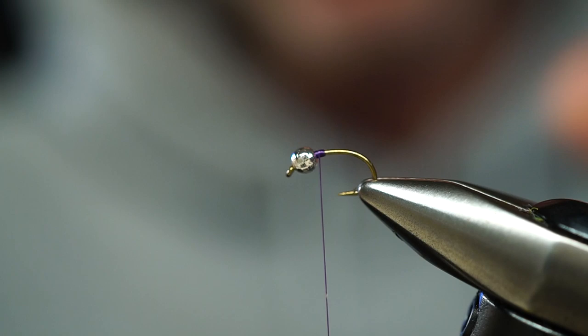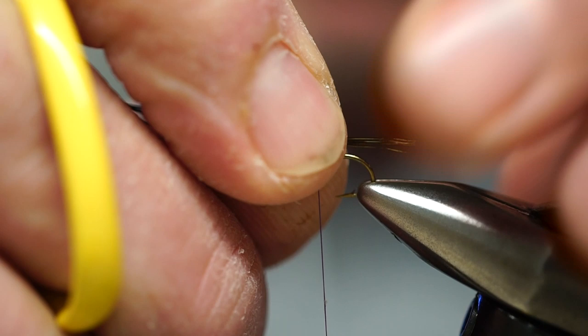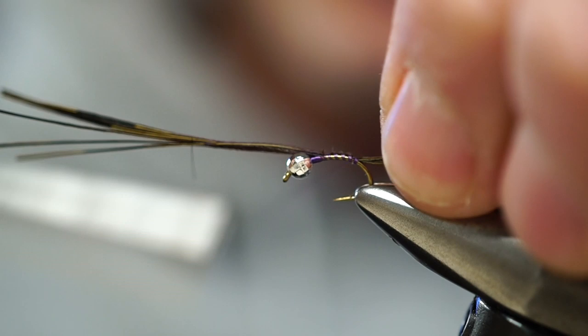The thread we're going to be using — and this is also part of our body — is going to be a dark purple uni thread. For the tail, we're just going to tie in some darker pheasant tail fibers, start right behind the bead, and just wind down about a third of the way down the hook shank.